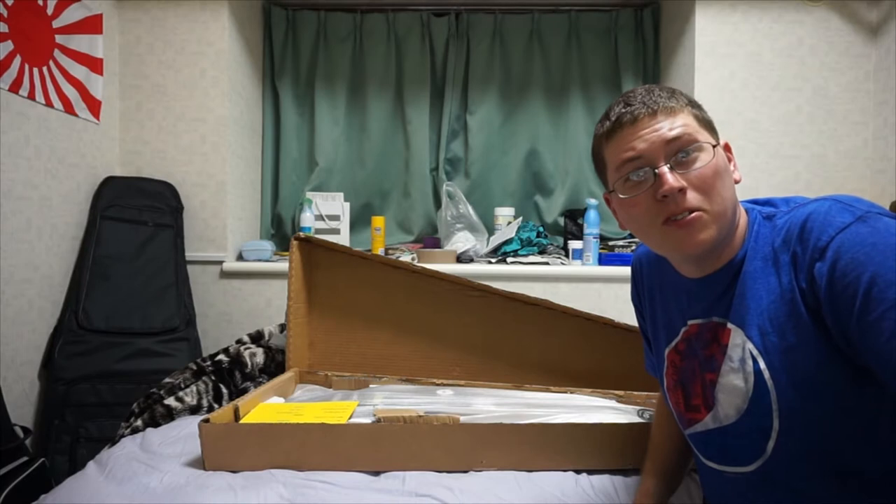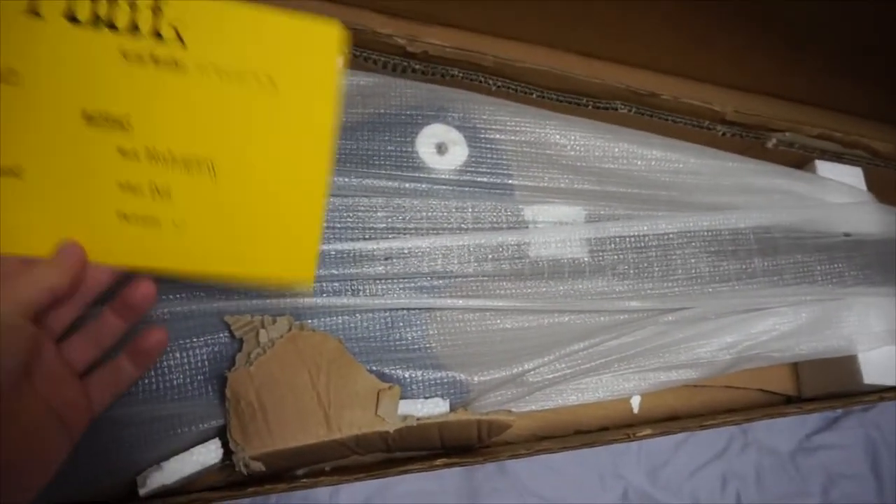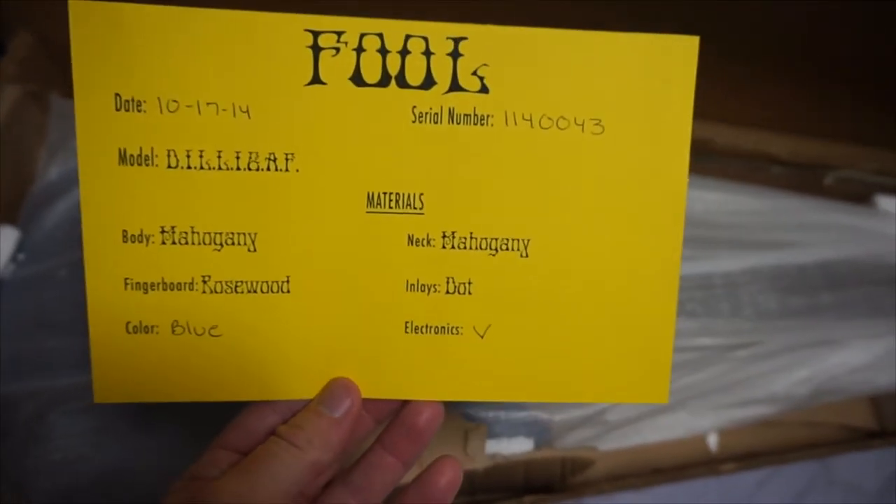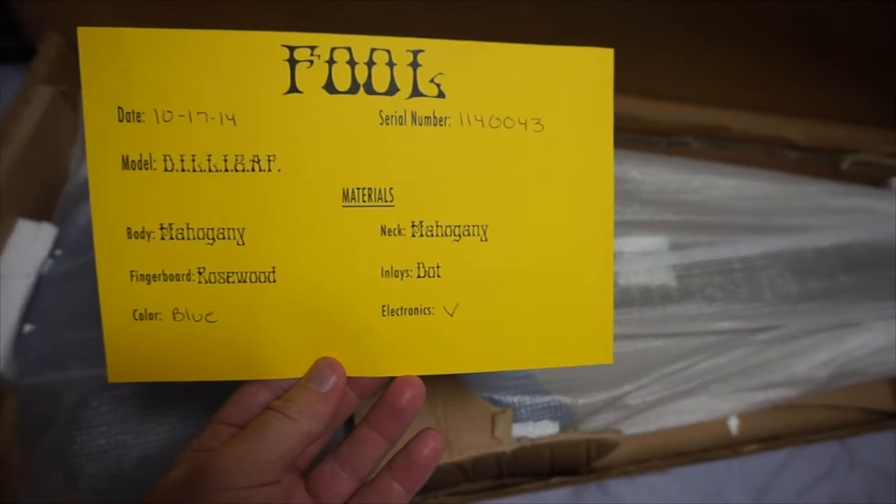All right, let's have a closer look. So here is the basic guitar right here. You have the date and everything, listing of the serial number and whatnot. Pretty cool. Put that off to the side.